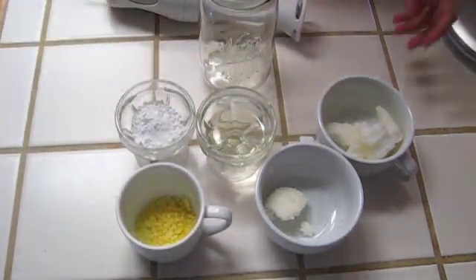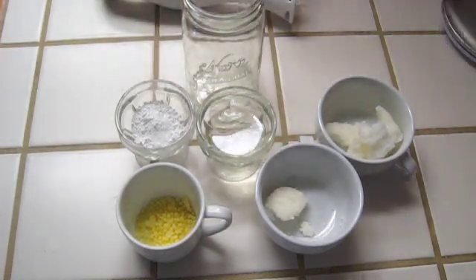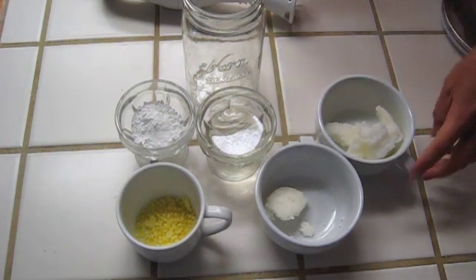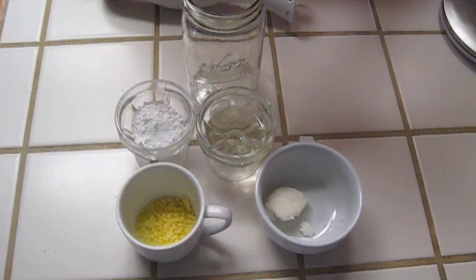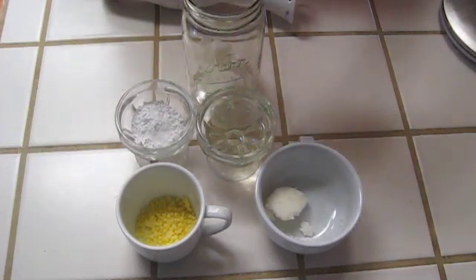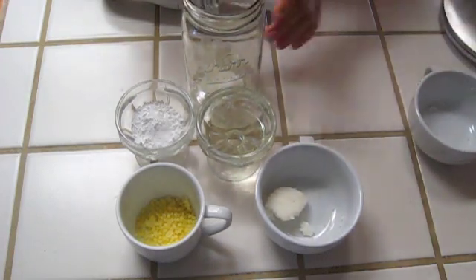What we're going to do first is put your coconut oil inside your quart-sized mason jar. That's going to be six tablespoons or 84 grams of coconut oil. I tend to like to measure in grams because you can get a little bit more exact.